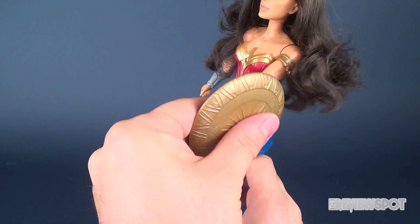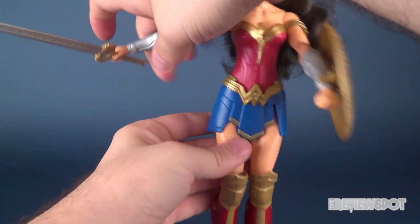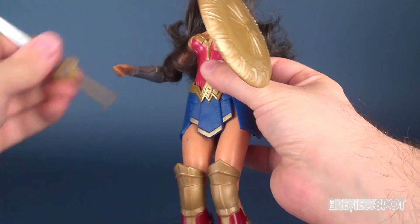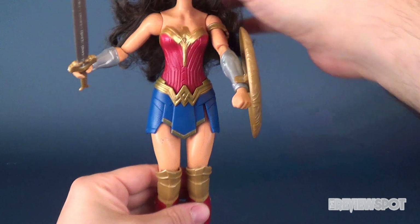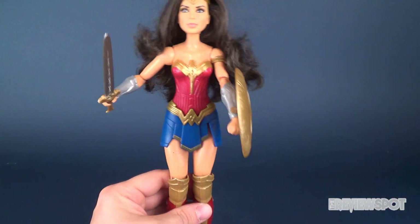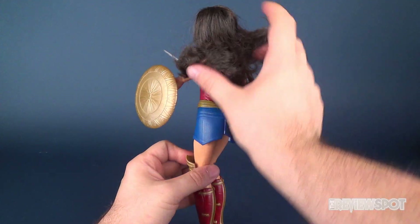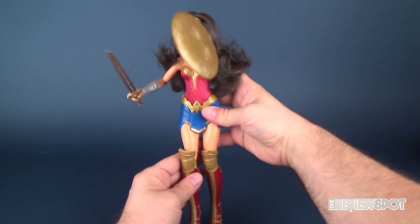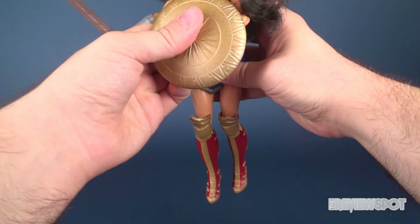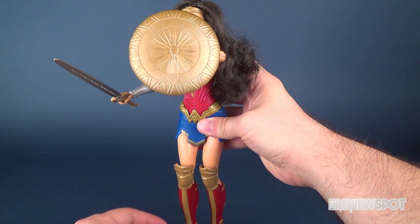Alright, let's talk gimmicks. We'll take her shield and attach it to her arm, and put the sword in her other hand as well. So there's a little switch on the back — when you press it down, the shield moves up and hinges upward. You can also bend the arm and hinge it up, and she's got a way to kind of protect herself — like a shield guard.